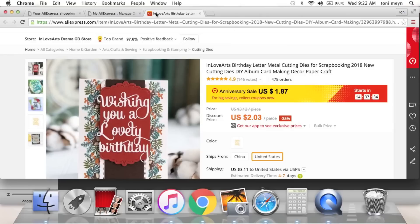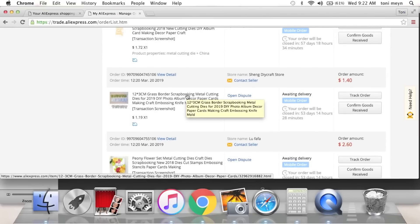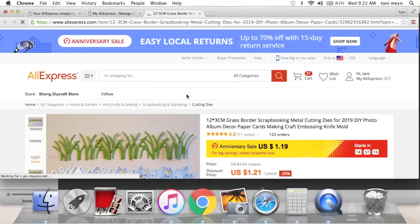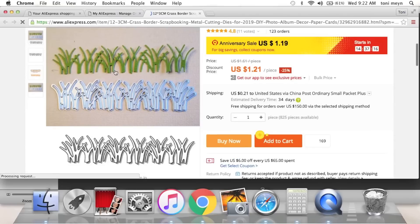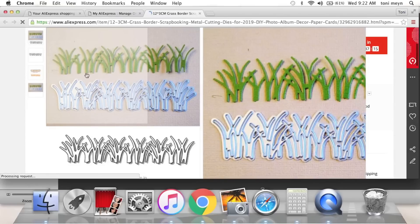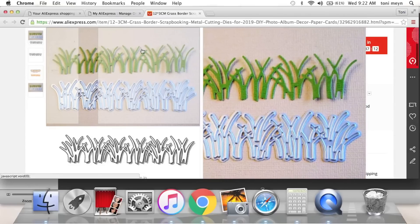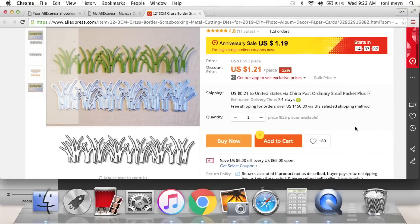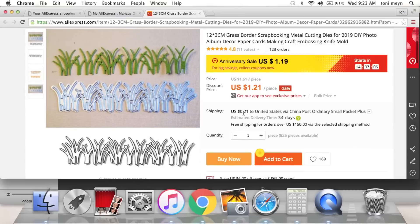Just look at the sales. Sometimes during sales the shipping takes longer, so sometimes I like to order before. This grass die — I liked that it wasn't just a rectangle with little grass pieces sticking out. See how each blade of grass is individual? I really loved that. Pricing with shipping, it's $1.42 or you can wait and save about 10 cents more.